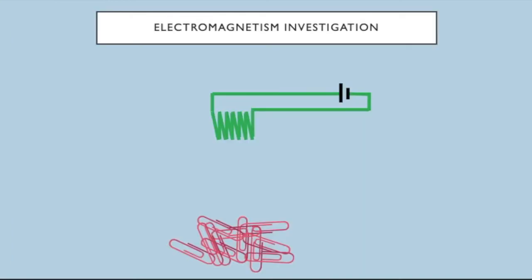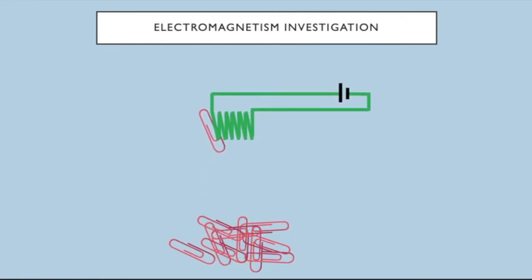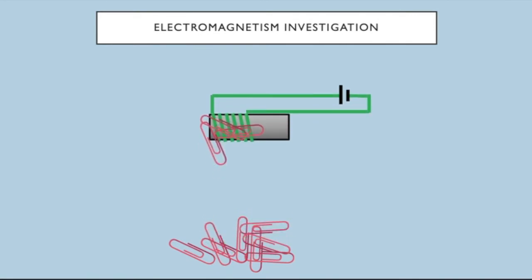One of the things you might have to do is investigate how to change the strength of an electromagnet. Here I have a diagram of a solenoid — a coil of wire linked up to a battery — and a load of paper clips. When I move the solenoid into the paper clips you can see it picks up one of them. If I then put an iron core in the centre of the solenoid and repeat the investigation, I can pick up more paper clips. This is because placing an iron core in a solenoid increases the strength of the magnetic field.